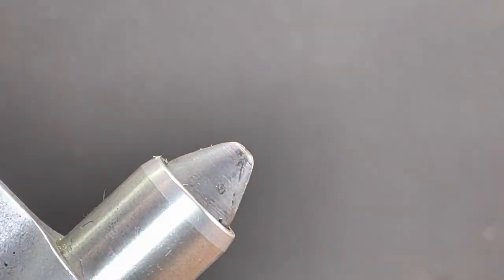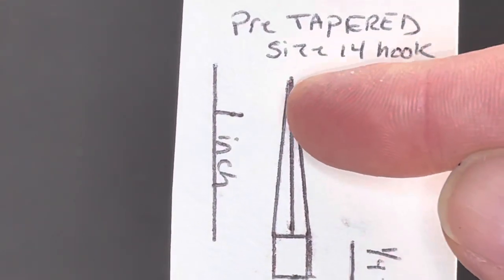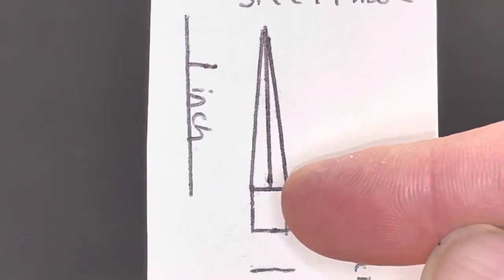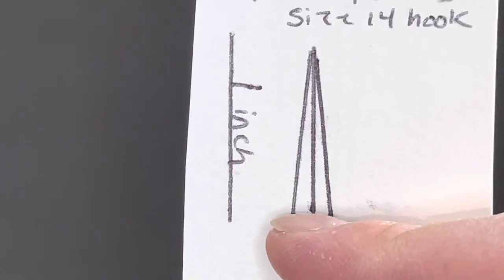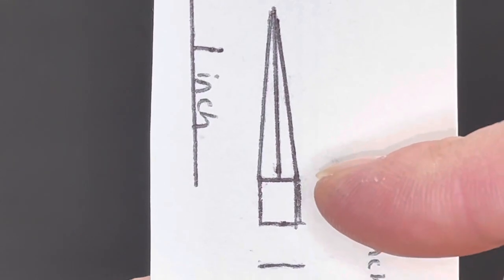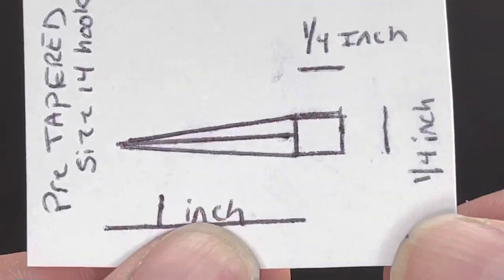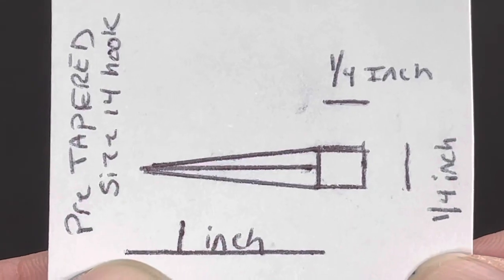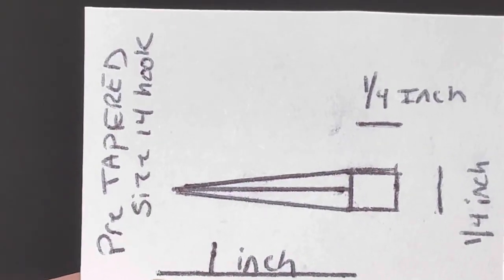I'm going to get this guy out of the vise. What I have here is a little card that I made to show how much dubbing I'm going to use. The center line represents basically my thread and how much dubbing I need coming off either side for the body. The top part is the body, the bottom part is the thorax. One inch is the dimension from the bottom line to the tip, a quarter inch from the top line to the bottom line, and a quarter inch for the bottom line. This is for a size 14 hook on a 2X short — you can use it up to a 1X long. It's a gauge, and I'll show you how to use it.